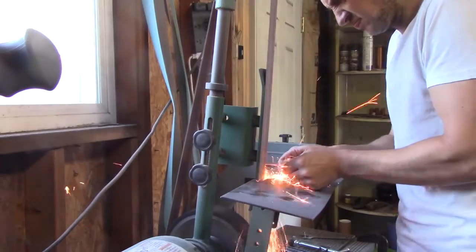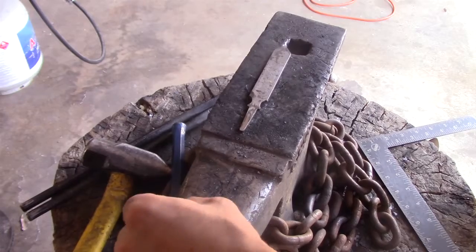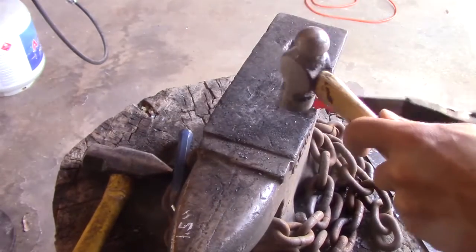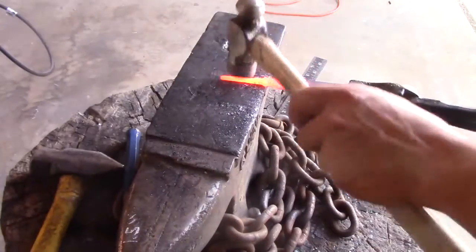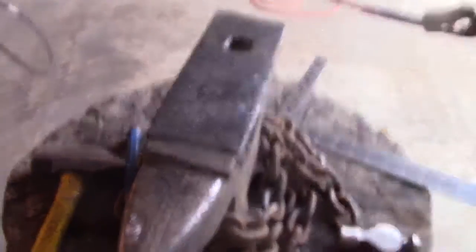First I'm just trying to get everything really flat. Right now the tang is an inch and a half. I want to get that to two, maybe two and a half inches. This is really quick because the tang is so thin that it heats up really fast.